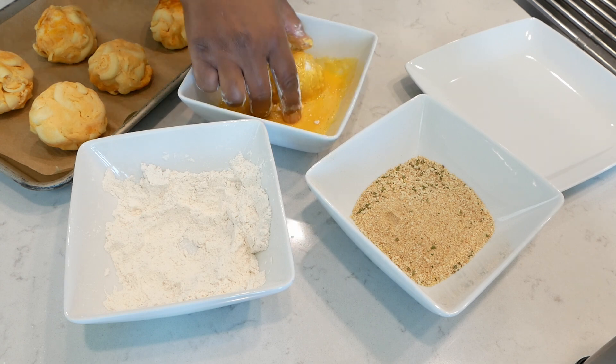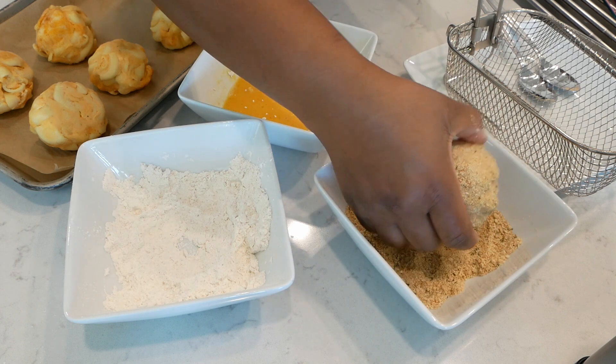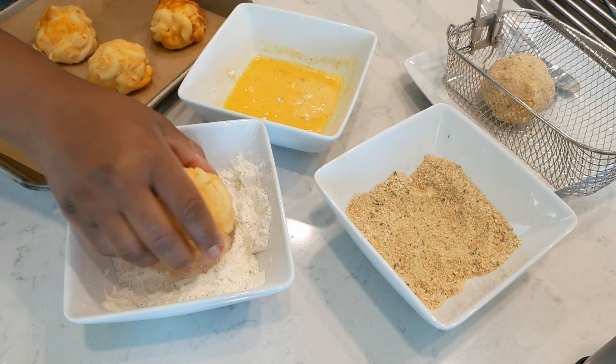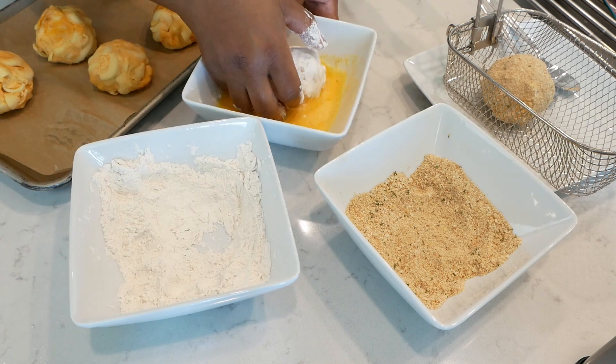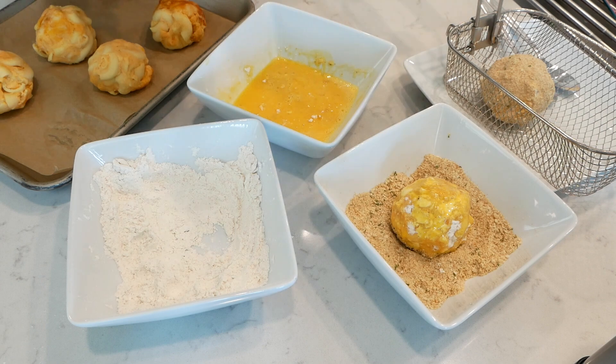You're going to first coat with the seasoned flour, then dip into the egg wash until fully coated, and then last you want to dip it into the seasoned breadcrumbs. Go ahead and repeat until all of your macaroni and cheese balls are breaded.